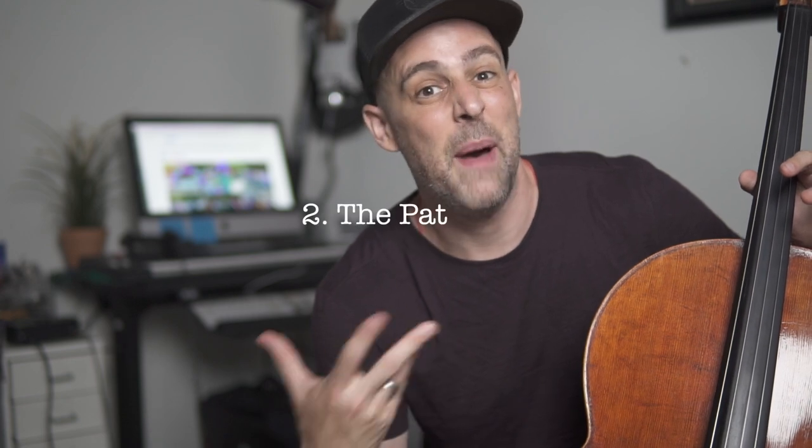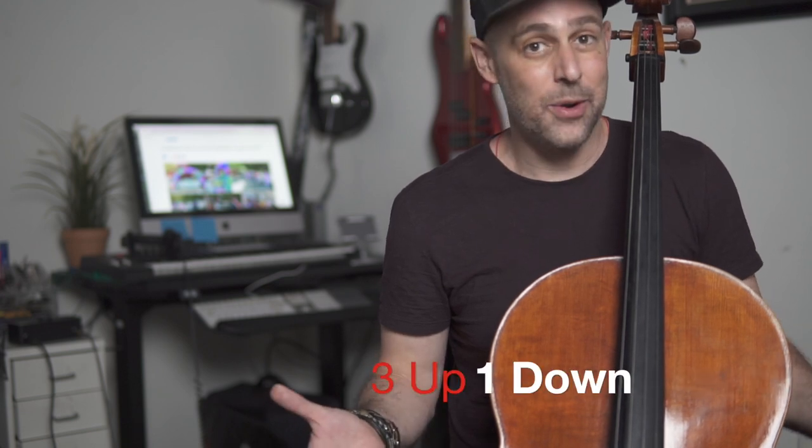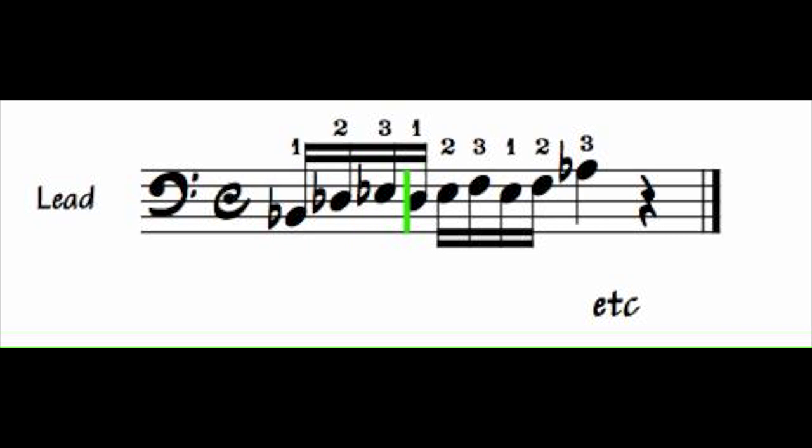Another important ingredient is Thundercat's use of a very specific scale pattern. Starting from any note in the scale — I'll demonstrate with the root note B-flat — play the first three notes, then go down one note, essentially to the next available scale degree, and repeat. I like to refer to this pattern as 'three up and one down.' One of the things that makes this three-note grouping sound cool in this context is that it's presented in sixteenth notes, so we have a natural hemiola happening.